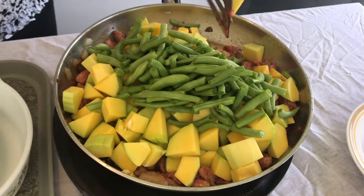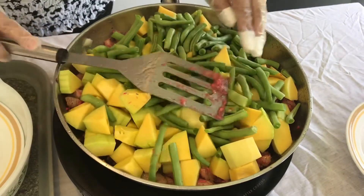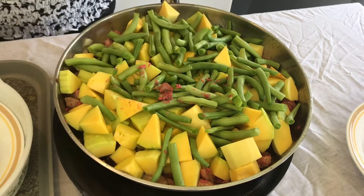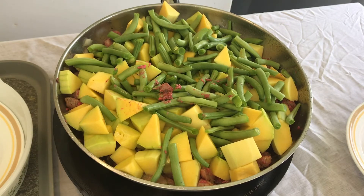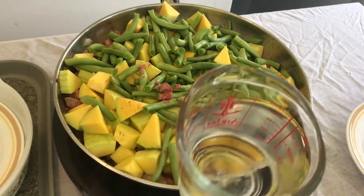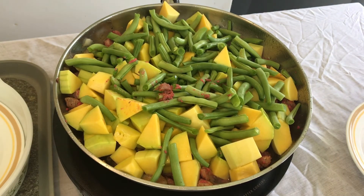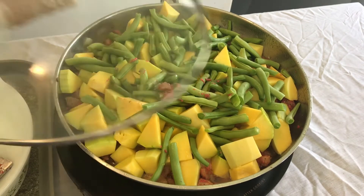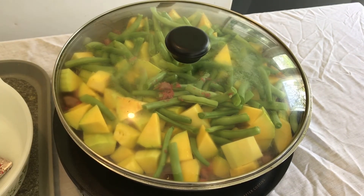This is an old recipe. So squash, and then I dump the beans in there. Then put some water in there and let it simmer. Cover it up and simmer for a few minutes.